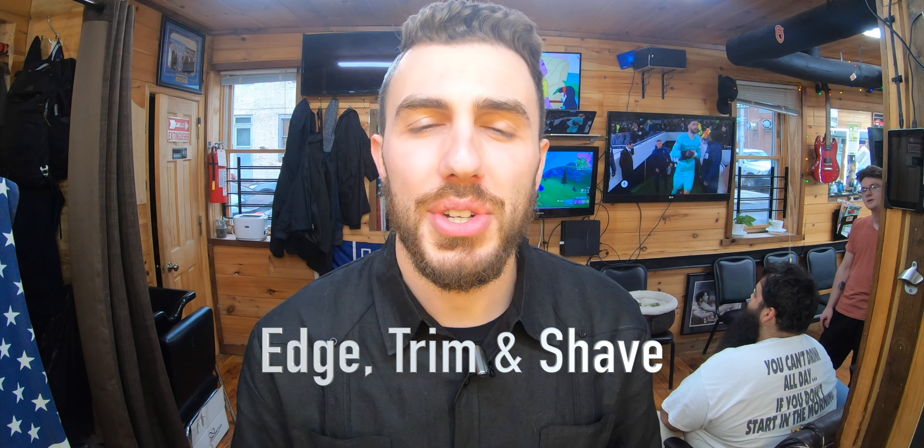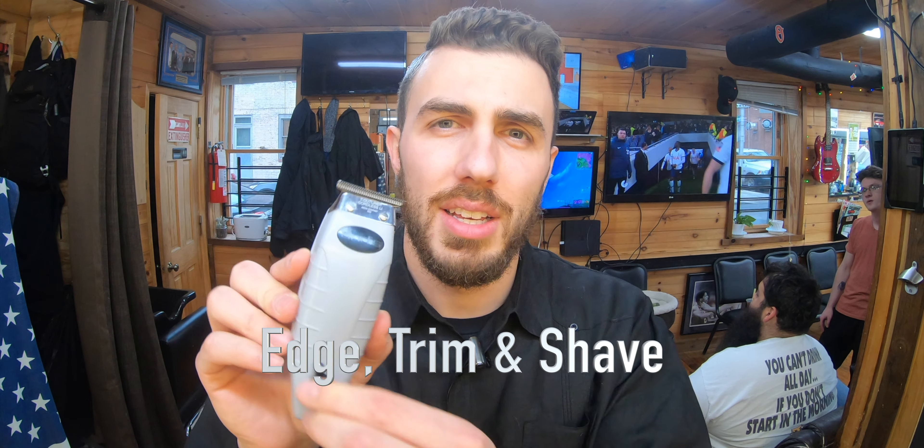Hi. Welcome to the end of the internet. We're at Ernesto's Barbershop again and today I'm going to show you how to trim your beard yourself. I'm going to be using an Andes T outliner. This is about two months of growth. I'm just going to make some clean lines underneath.